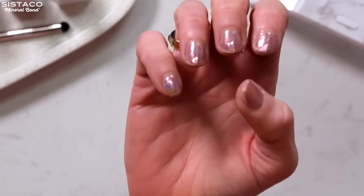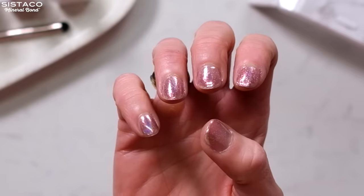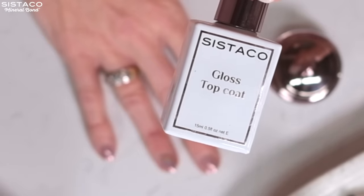Let me show you just how easy it is to use this set — it only took a few minutes. I've already done one hand and it looks pretty perfect to me. I've got my colour pot here, but before I apply that I'm going to put a really thin layer of the top coat on first. What I've noticed with both the top coat and the base is they don't have that chemical smell that most nail products have, and I think that's a huge bonus.